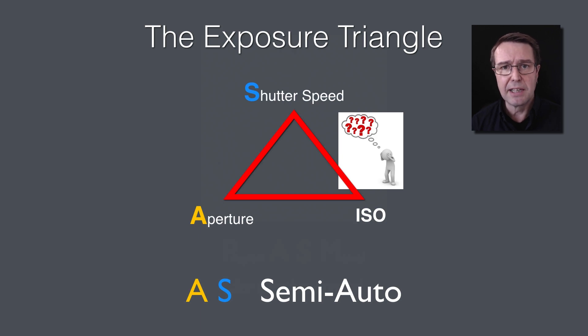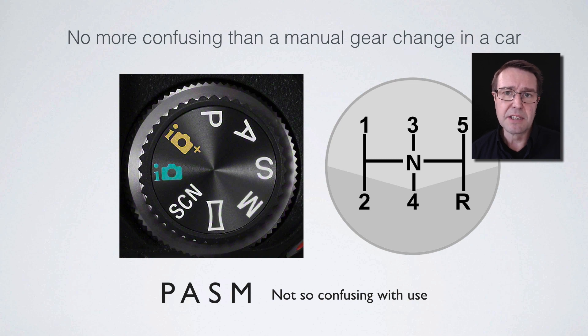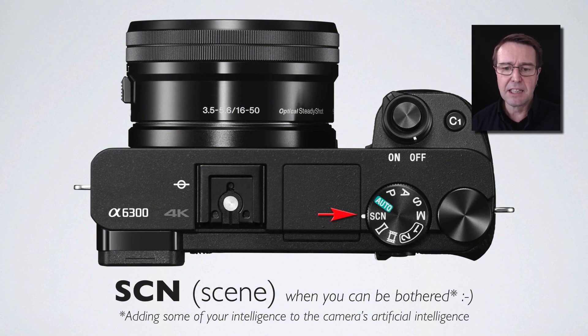These modes are not as scary as they first appear. All you need to know is why you're going into aperture priority and what aperture you want to select. It's perhaps no more confusing than selecting the appropriate gear in a manual-change car. After a few weeks of use, you'll become very comfortable with why you're in a particular shoot mode, such as aperture priority or shutter priority. Let's take a look at something else that might appear on your shoot mode dial: the scene settings.